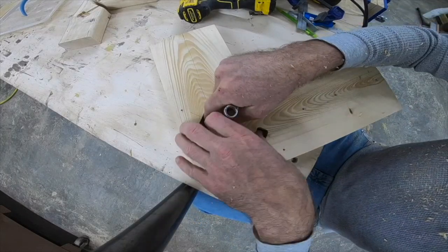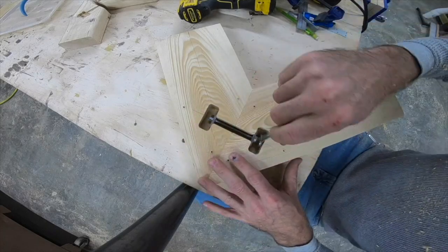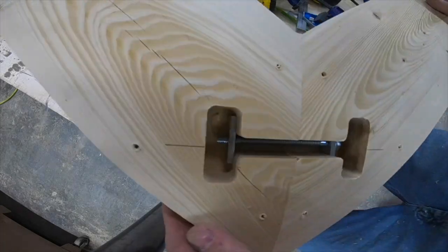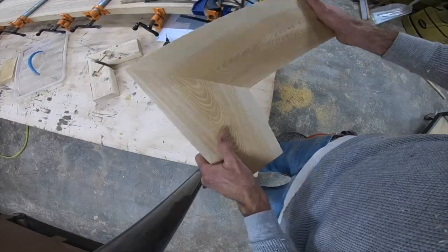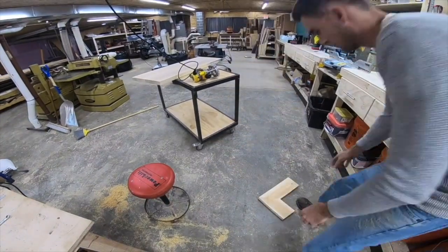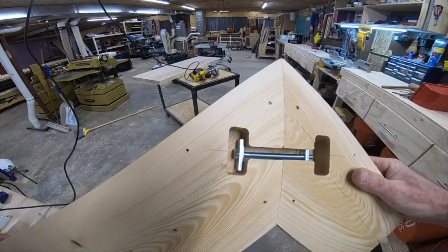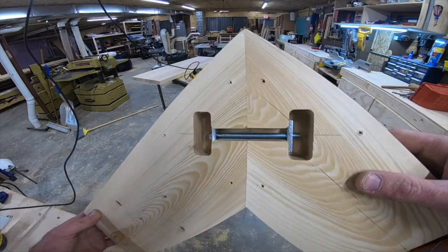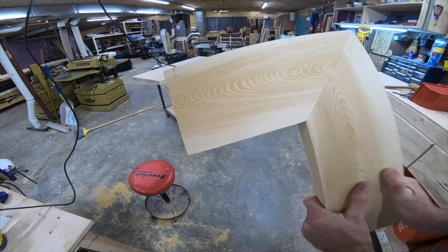Now just dropping the draw bolt in there and tightening it up — and that's the joint. Here doing a little drop test. This is just a sample piece, but on the real deal you end up gluing that miter joint before you suck it up with the draw bolt.